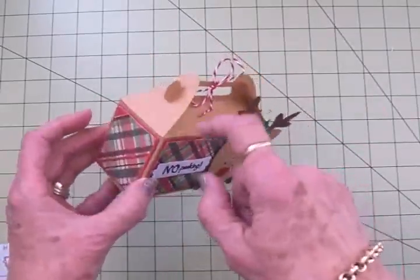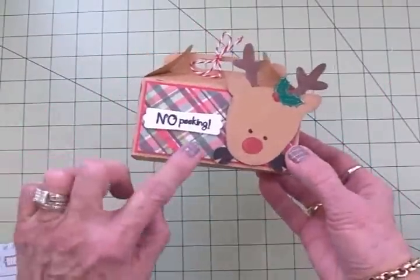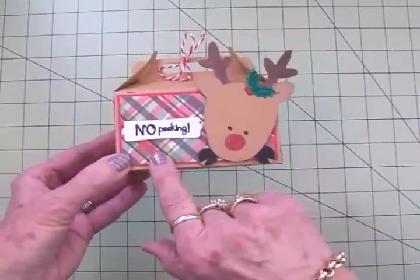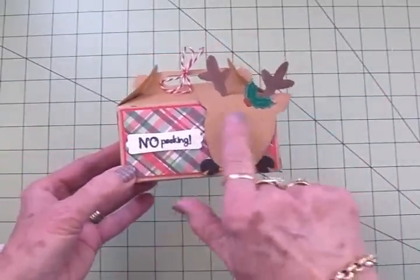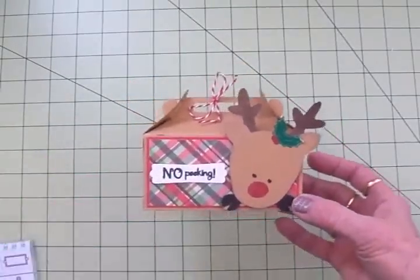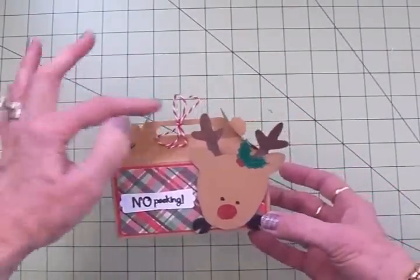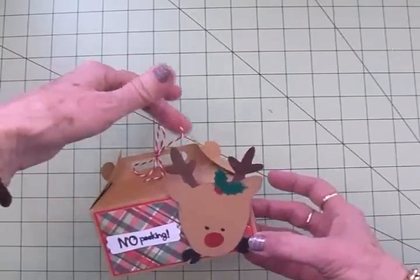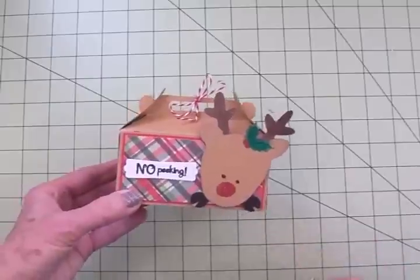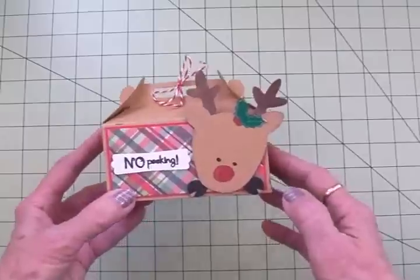I cut this out of craft at four inches. I've covered the end panels and the front and back with some red cardstock, and then I found this cute plaid from Recollections and cut the mat out of that and put it on here too — that makes the box a little more sturdy. I've tied some red and white maraschino baker's twine up at the top just to hold it together, because it says 'no peeking,' so if that bow's untied, somebody's looked and they're not supposed to — they're supposed to wait till Christmas.